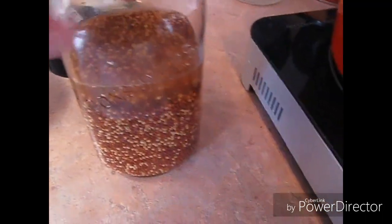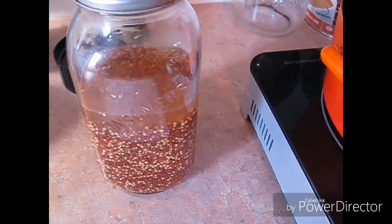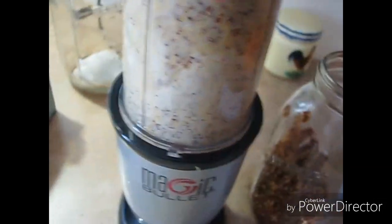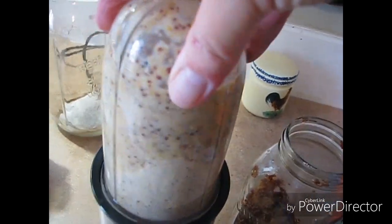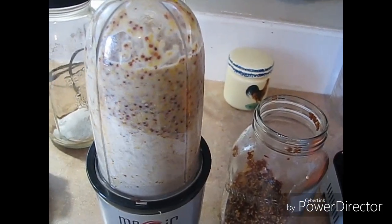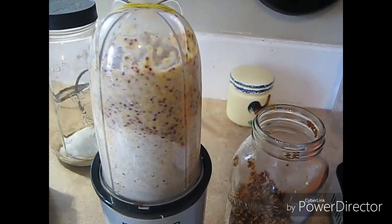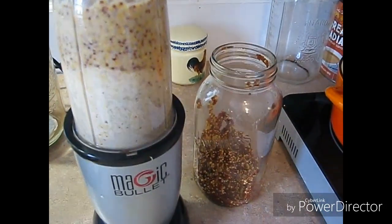What I gotta do now is take the contents of this jar and whip it up — it takes only a few minutes — and then I gotta cook it down. So I just want to show you how thick it's getting; that's like two minutes maybe, and I'm just using a magic bullet, something I think mostly everybody has. I always use the blender but my blender is packed so I'm not gonna unpack it.